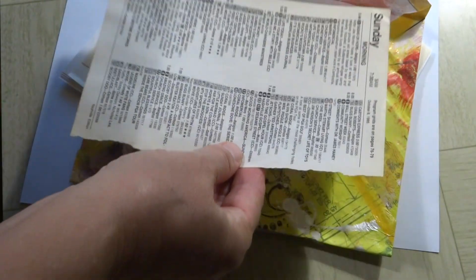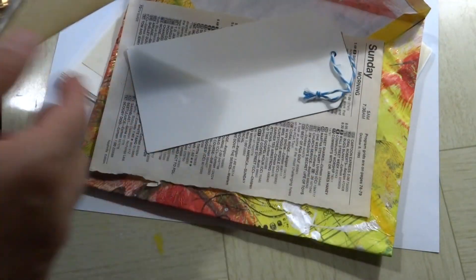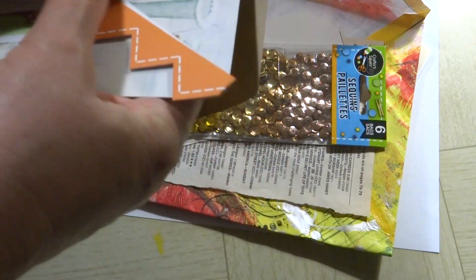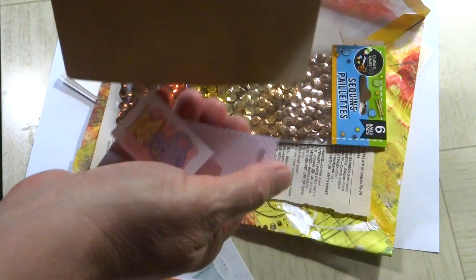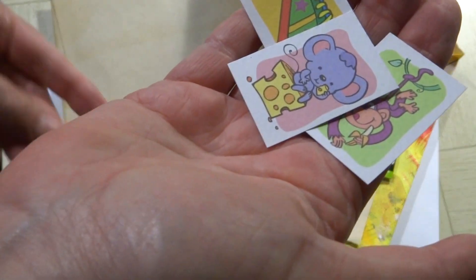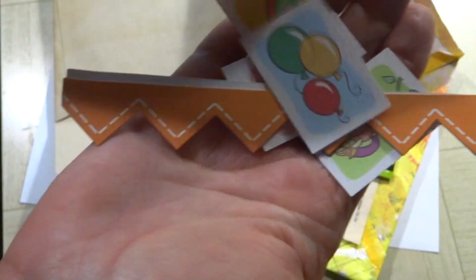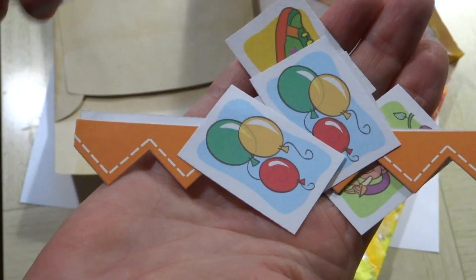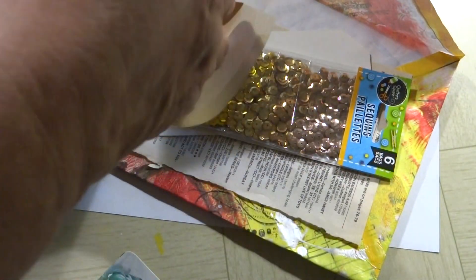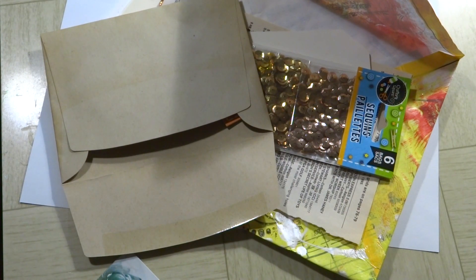Inside there's some book paper that looks like it's from a TV Guide, a blank tag, some beautiful fall sequins, and an envelope of goodies - ephemera. We've got a sneaker, a monkey, a mouse with cheese, and a border. Sorry, I keep throwing them on the floor! There's some balloons and a beach ball, and another monkey.